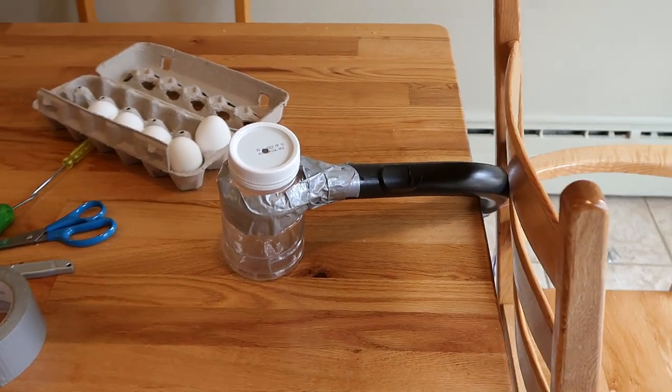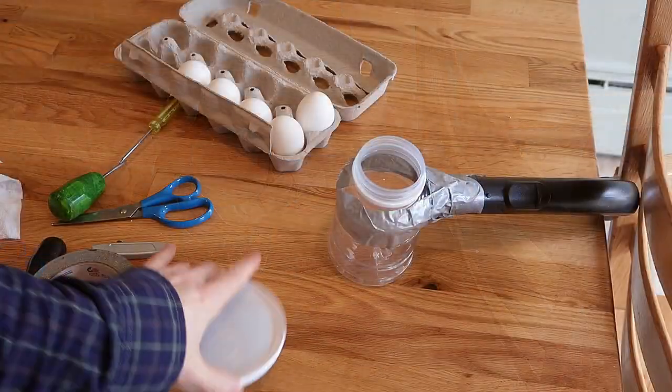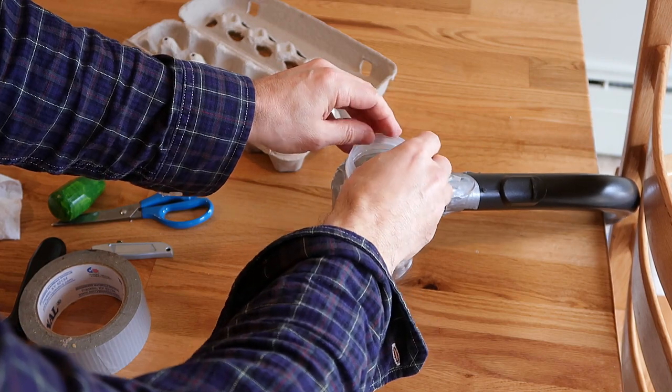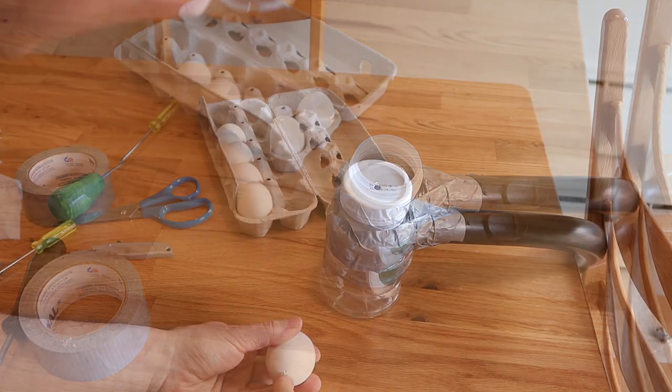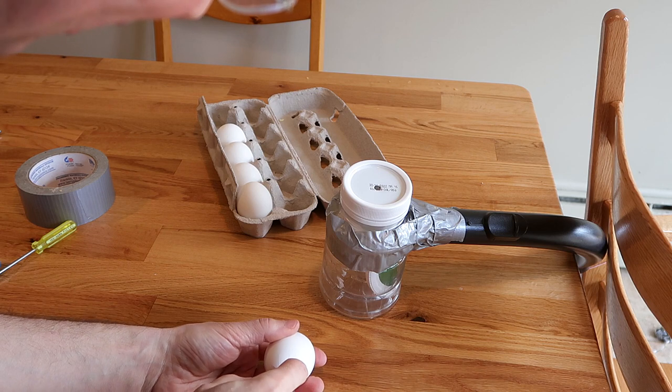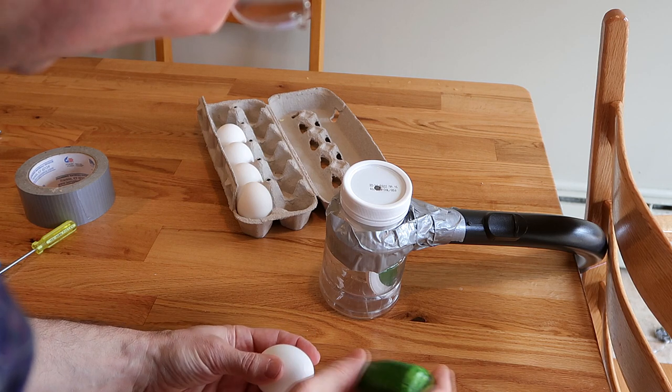Now we'll see if this is gonna be a fail video or not. I'll add this thing in here just to make sure we don't end up sucking the egg into the vacuum cleaner. Oh, no — cracked it. Oh, well. Keep going.